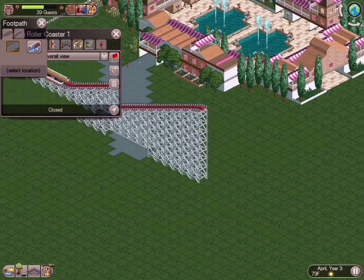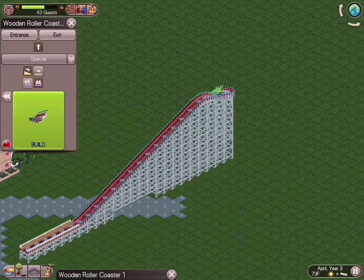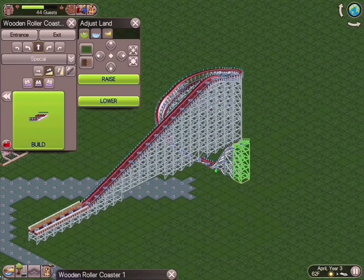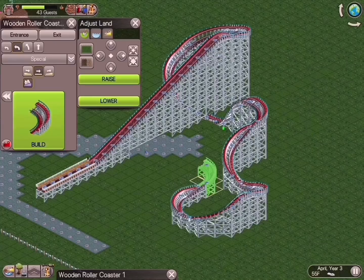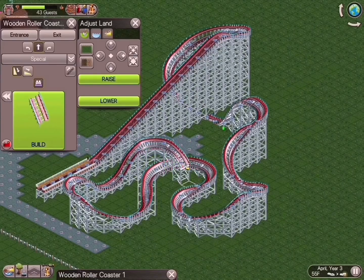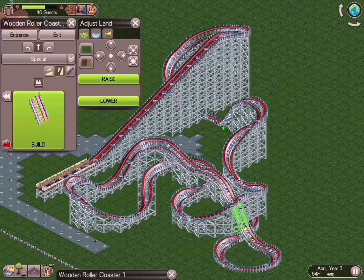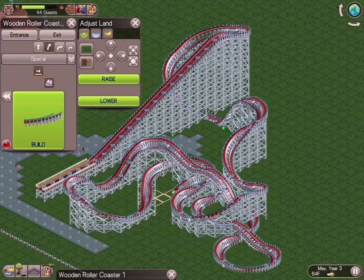When you first walk into a new area in a theme park, you want to walk into a statement. So that's the direction I went with building the first coaster here. It is a GCI — Great Coasters International — type wooden roller coaster. I wanted to give a really wild, tense, intense, crazy ride. Very much in the vein of Wicker Man, for those who don't know, over at Alton Towers in the UK.